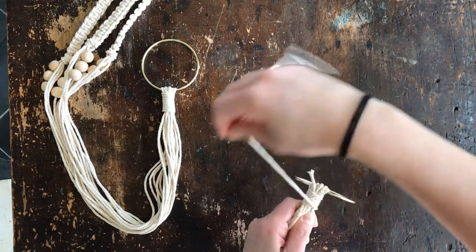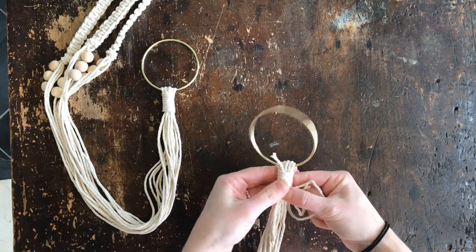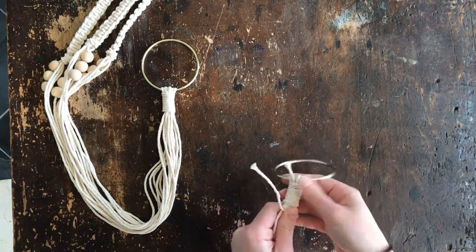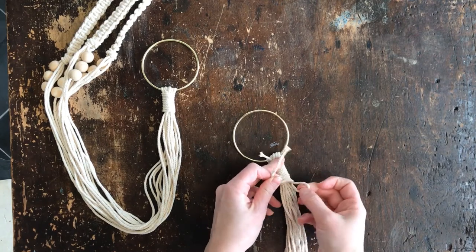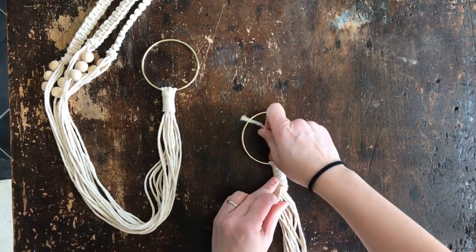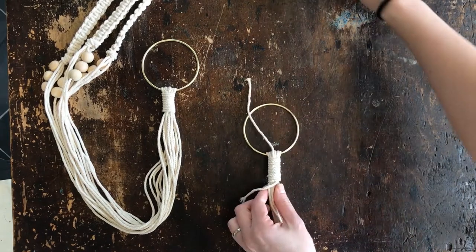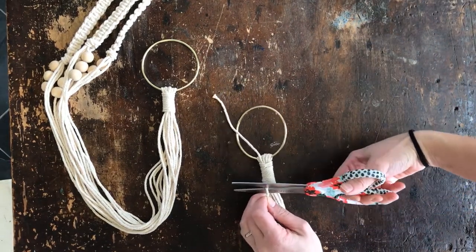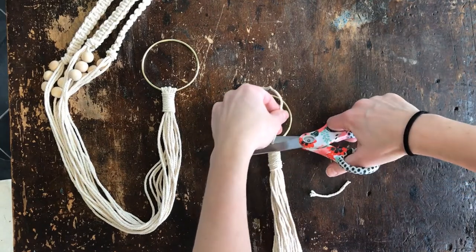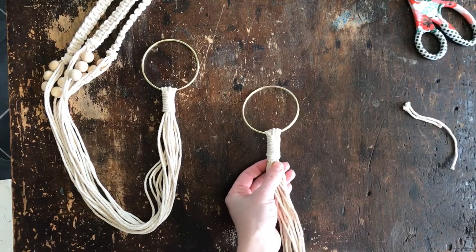Just keep wrapping down, trying to keep it tight and keep all the wraps close together so it's nice and snug. Shift them up if they get too far apart. Go around a few more times until you get the size that you want. When you get down to just a little tail left over, stick it through the loop you left at the beginning. Then if you pull the top string, it's going to pull that end up in there and tuck it in really nice and neat so you don't have any tails hanging out. Clip off the top — it takes a little bit longer than just tying a knot, but look how cute that is.